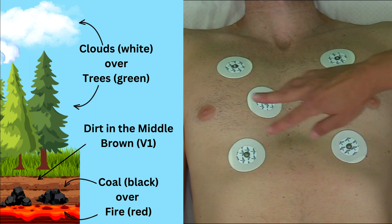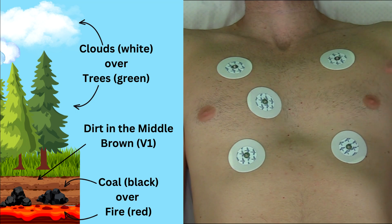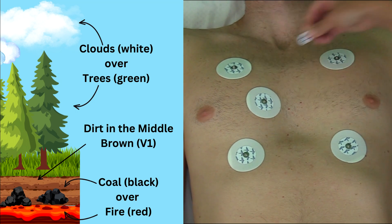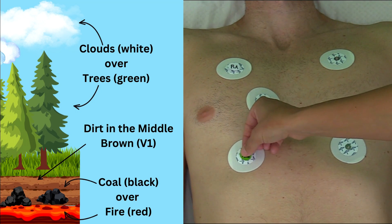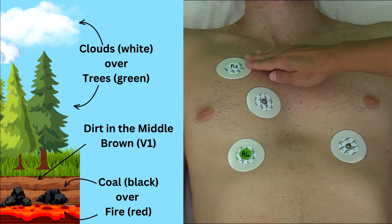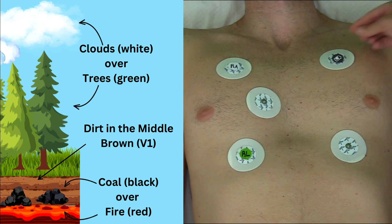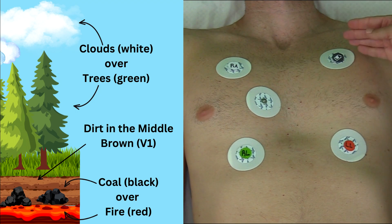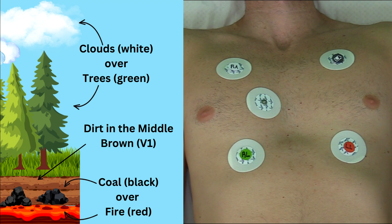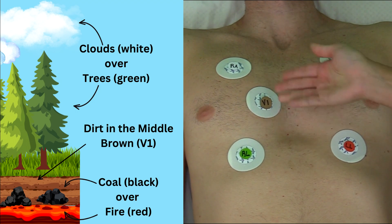Now let me go over the lead colors that attach to each electrode. These colors can vary depending on the equipment, but generally: right arm is white, right leg is green — remember 'clouds over trees.' Left arm is black, left leg is red — remember 'coal over fire.' And V1, the oddball, is brown — remembered as 'dirt in the middle.'